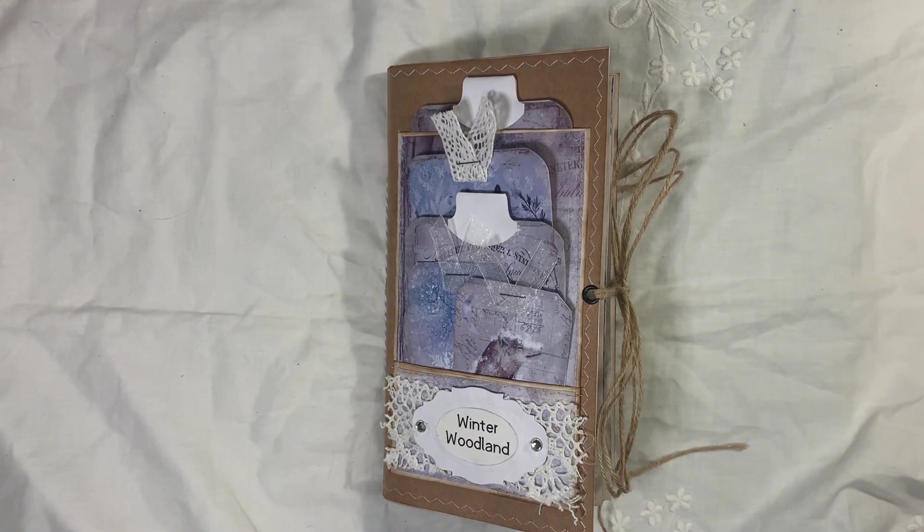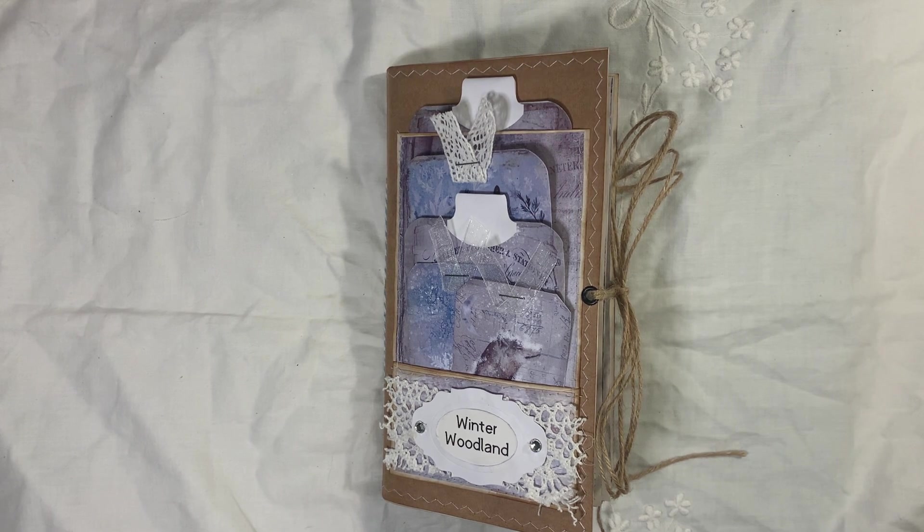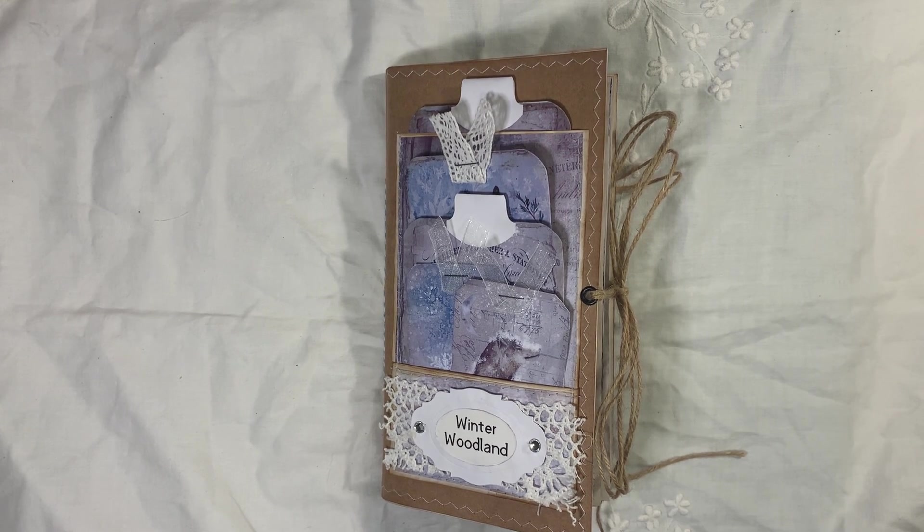Hi everyone, I'm back to share another journal with you. This journal is Winter Woodland by My Porch Prints, which is a digital kit — I will link that below.